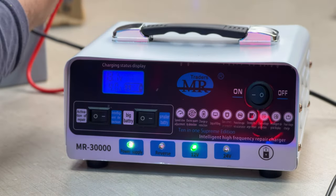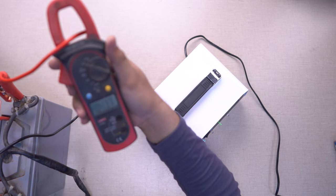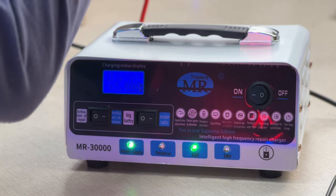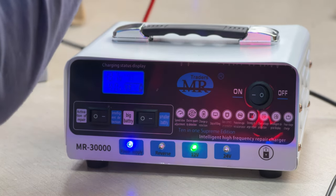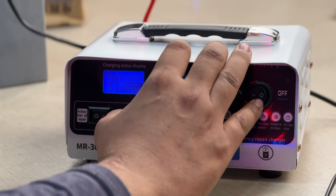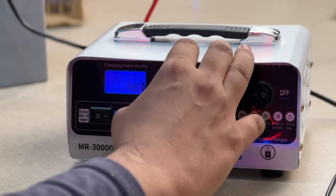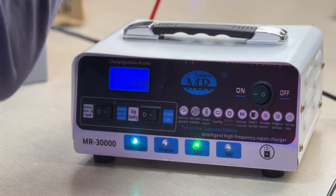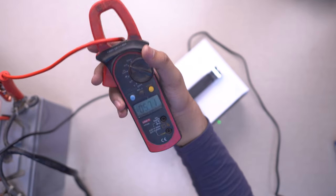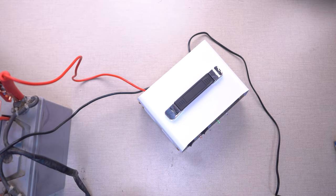Let's do the ampere test. You can check here — it is reading about 4-5 amperes accurately. If I use a big battery, you can see the amp reading is about 1.5A, because the battery needs less current. When I switch to activation repair mode, you can see it goes up to 7 amperes. The amp is increasing — this is a good thing. The readings are accurate and we are getting the correct ampere readings.